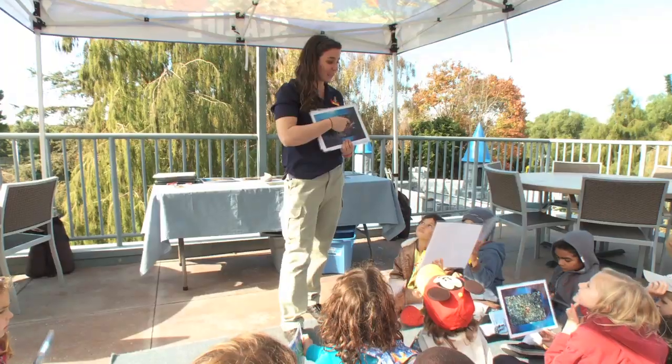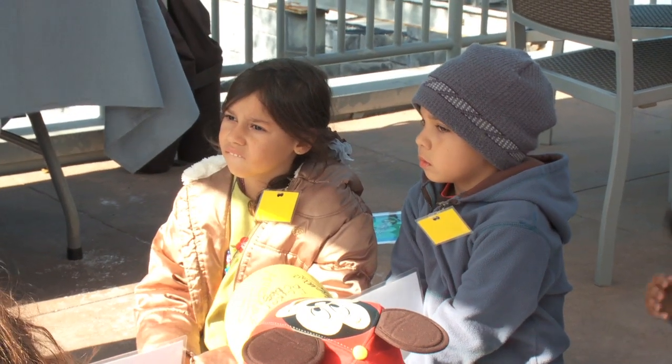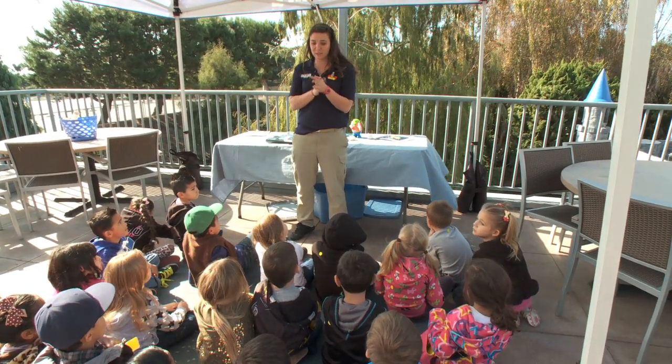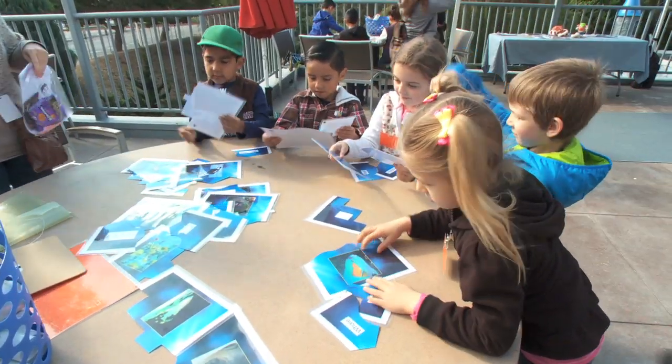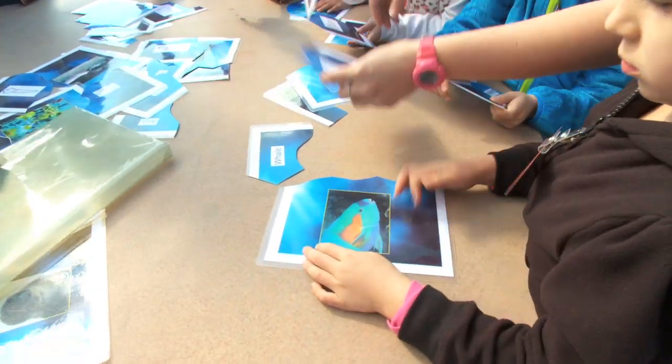Octopus Garden is hands-on education designed for young minds. Now we're going to go back to the tables where we were at and we're going to put together some puzzles. It lays the groundwork for STEM education and is closely aligned with state and national science content standards.